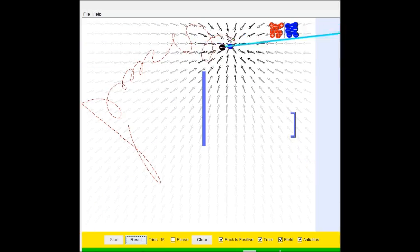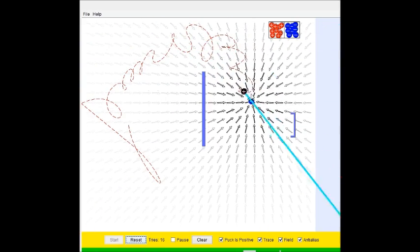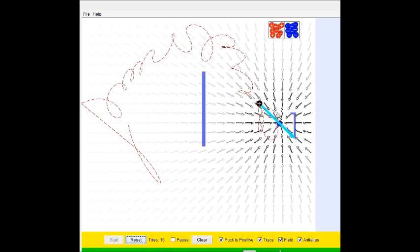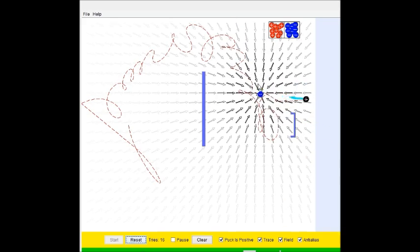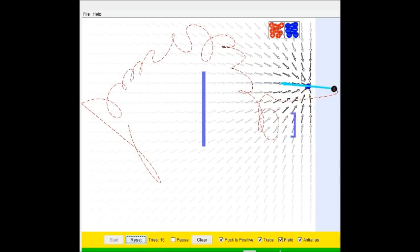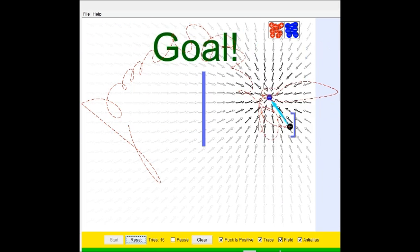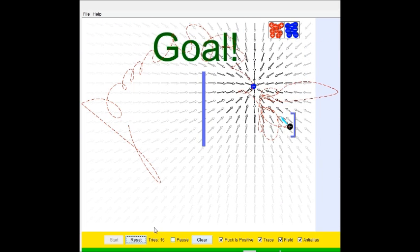Oh! Oh! Come back, come back, come back. Okay... there we go. Yes! Okay. I don't know if this was the solution that was desired, but we're gonna go with it.